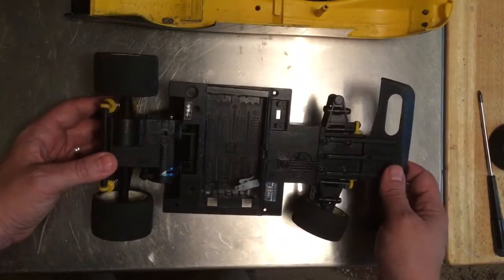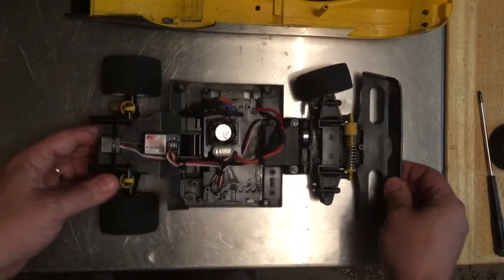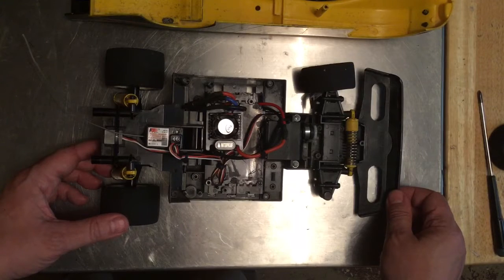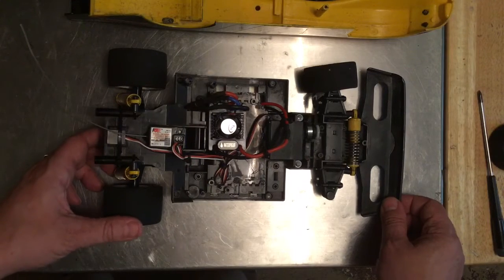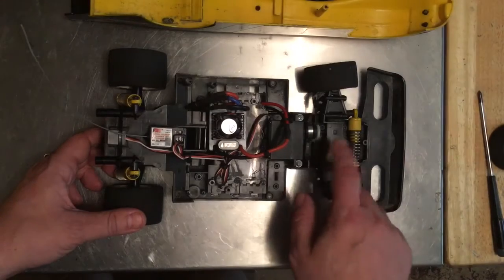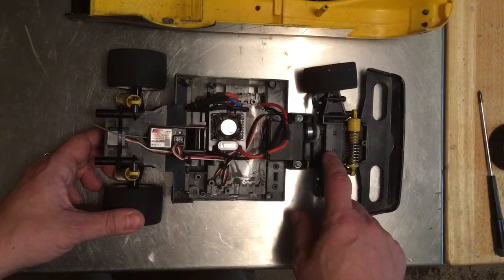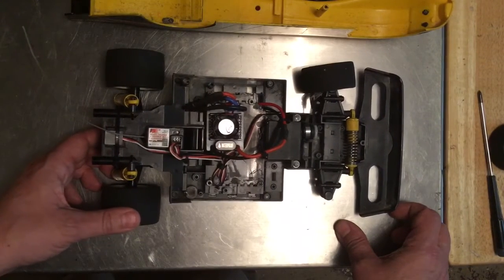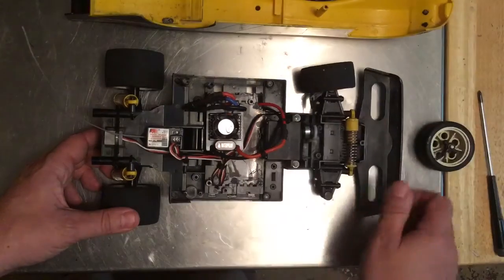One reason I want to hurry up and get this fixed is because I have the speedometer app on my smartphone from a previous video and I'm dying to find out how fast this thing is now. I'd bet it's at least twice as fast as stock, probably more. If any of you have one of these stock that still works, put your speedometer app on it and leave a comment — I'd really like something to compare it to.